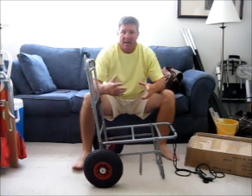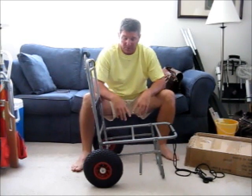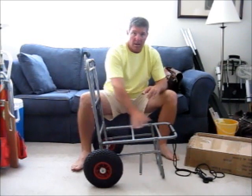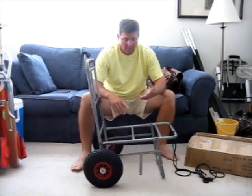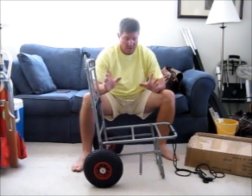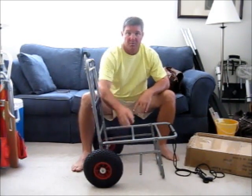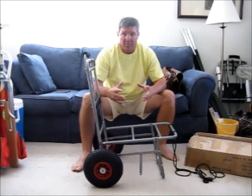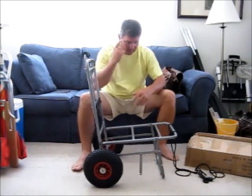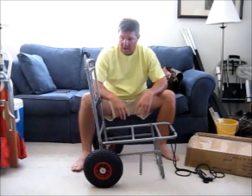Let me show you a couple of features about this Abo Gear Beach Lugger that I like over all the other carts. The main one is the depth of the platform down here. On my website I talk about the Wheelies beach carts, which I think are fantastic — they have superior wheels, the big balloon tires — but their platform depth isn't the same. I'll show you in a second what I put on this cart and why I like it.